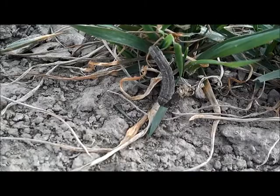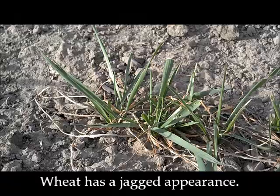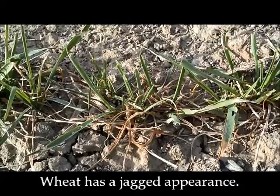They prefer alfalfa and wheat but have been known to be found on triticale and other spring grassy crops. The larval damage first appears as a window pane or square holes cut on the leaf. As the larvae grow, they cut the leaf tips off when feeding, giving the wheat a jagged appearance.